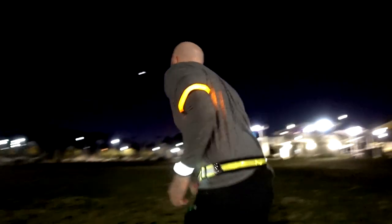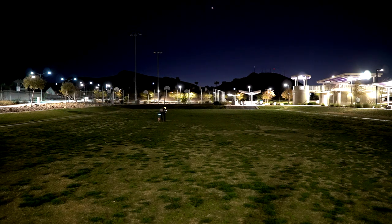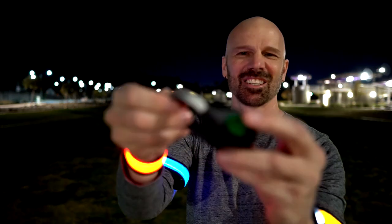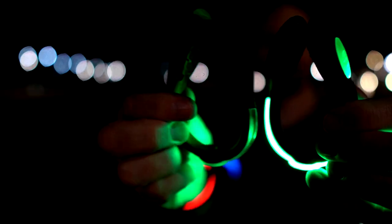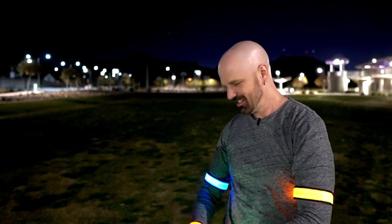Good news and bad news. The good news is these look cool. The bad news is look what was on the ground — a shoe clip fell off. They failed. But I like the slap bands — they're kind of flamboyant, but I like them.